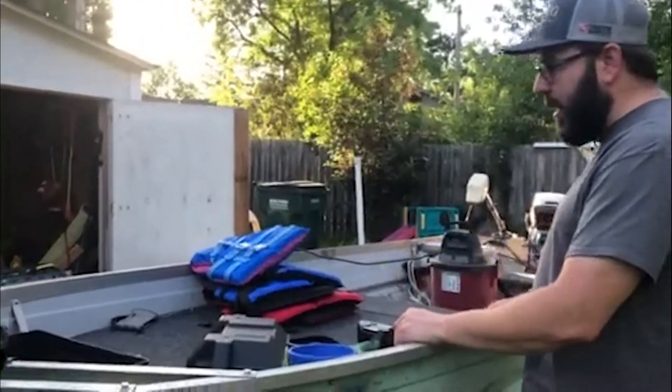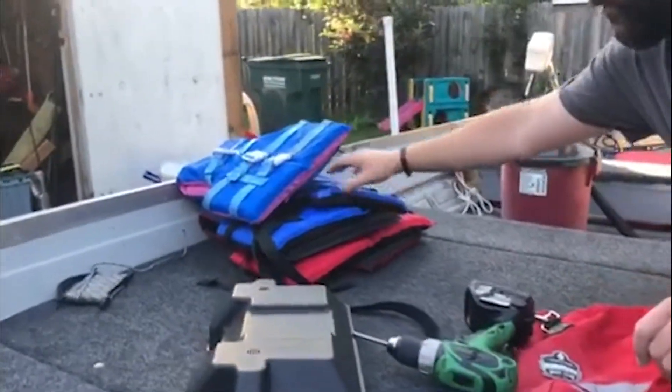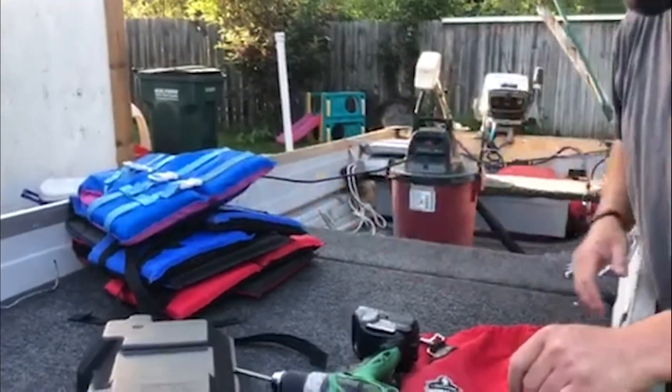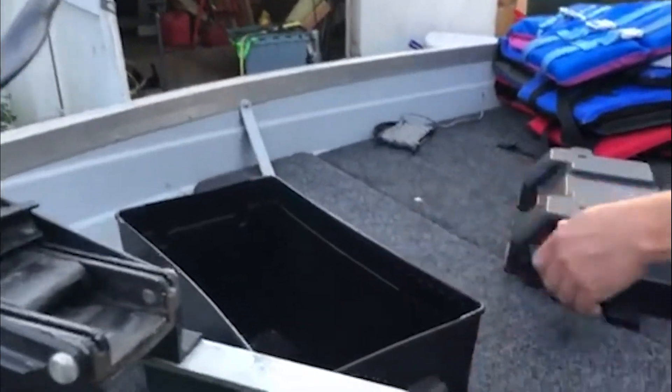Basically what I do is get the boat uncovered, pull out the life jackets, check them out — make sure all the snaps and straps are good, get those ready to go. This time I actually mounted my battery box, so I've got that going up front.